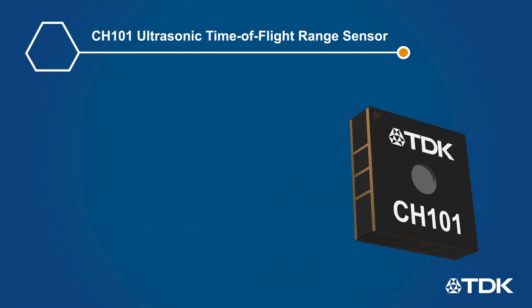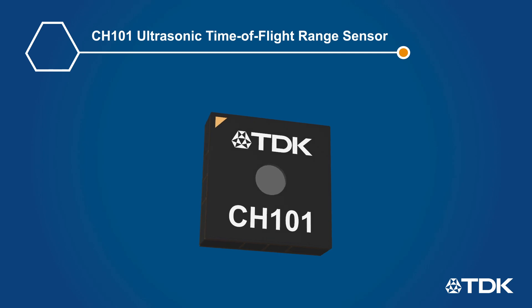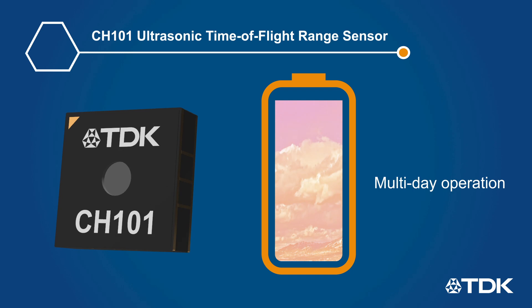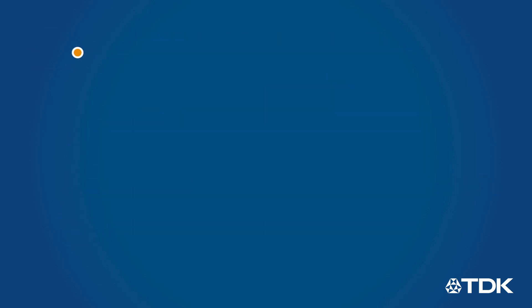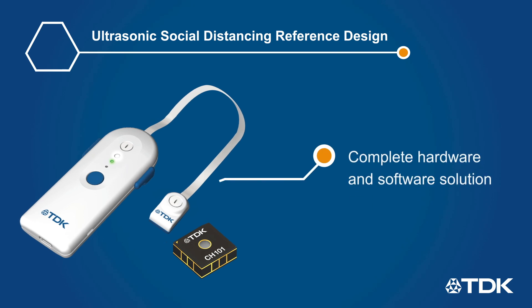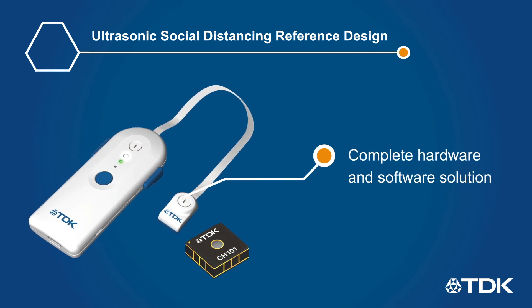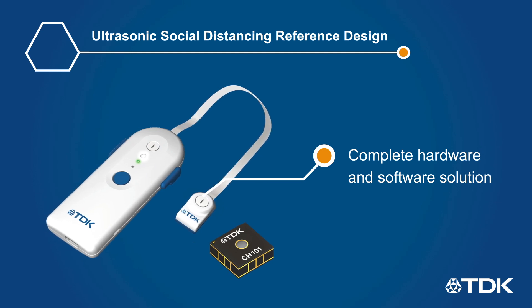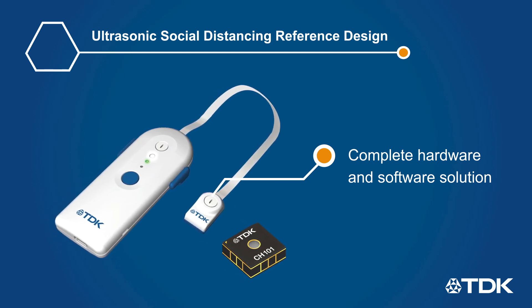Chirp's CH-101 ultrasonic time-of-flight sensors also consume a fraction of the power of ultra-wideband, enabling small tags to operate for multiple days on small batteries. The ultrasonic social distancing reference design is a complete hardware and software solution utilizing the ultra-compact and ultra-low-power CH-101 for realizing a social distancing proximity tag system.